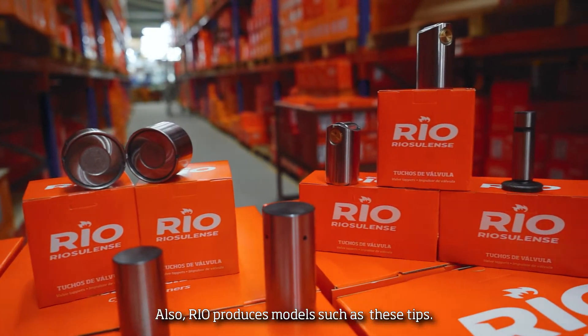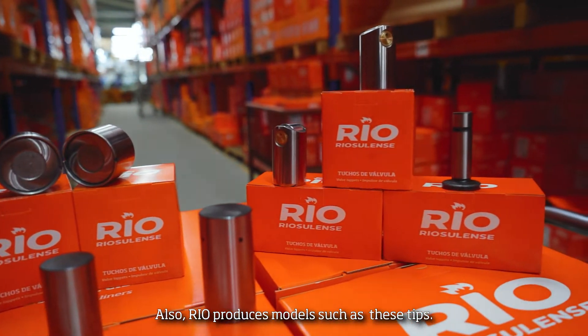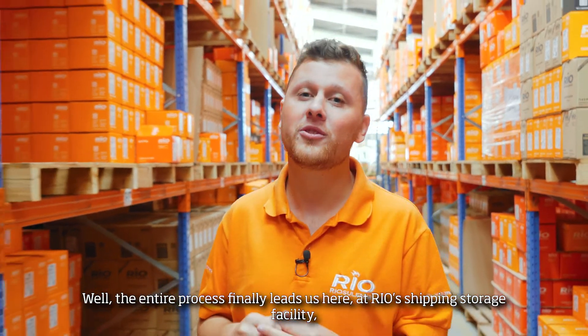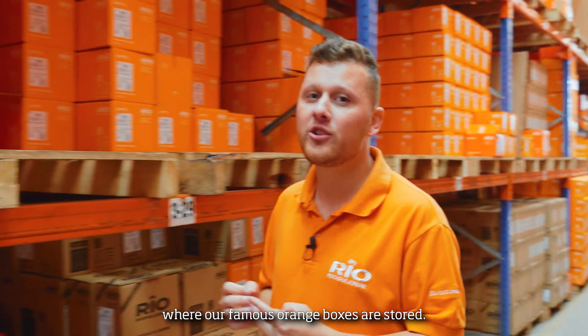Also, we produce modules such as these tips. Well, the entire process has finally led us here, at Real's Shipping Store Facility, where our famous orange boxes are stored.